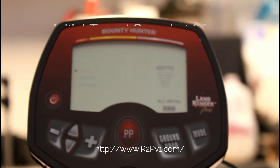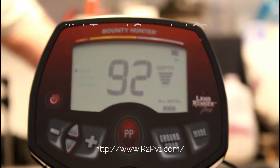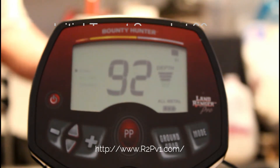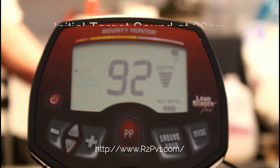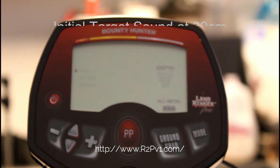Next test: Eisenhower dollar. First test, silver dollar. Best at the center.